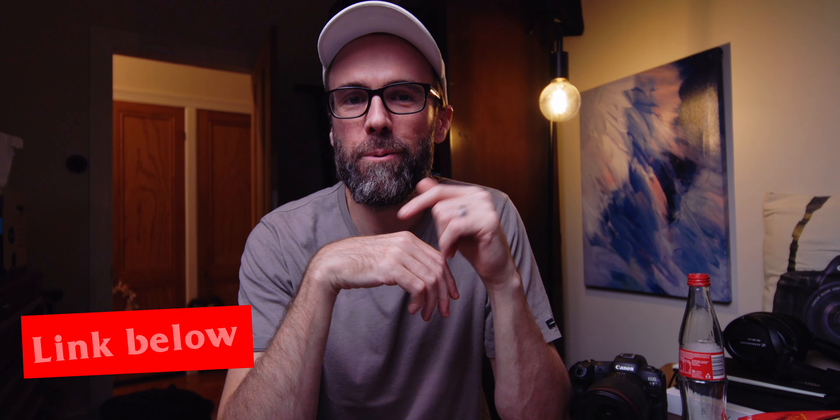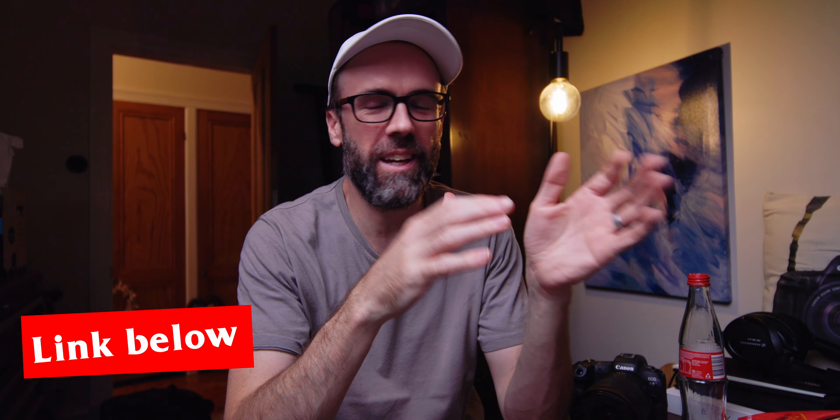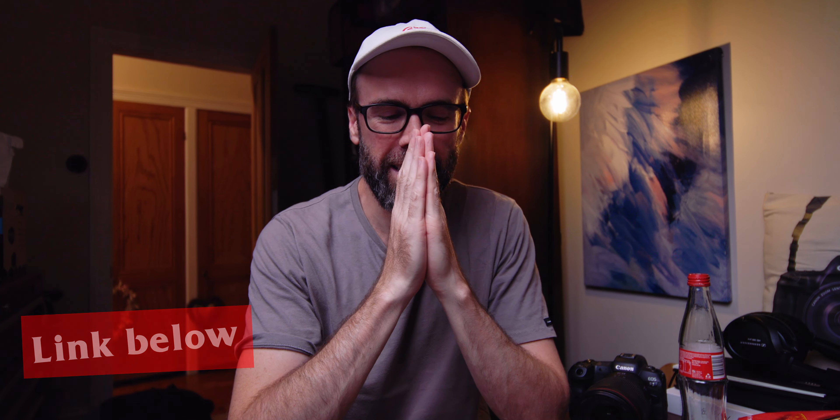G'day everyone, coming at you from the studio today. In this video I want to show you something I just figured out and I cannot believe I haven't known about this before today. This comes from a video from ZY Productions that I just watched, and finally I'm sorting out these focusing issues that I've been having with the Canon R5 and the RF lens combination. This is a bit of a game changer.